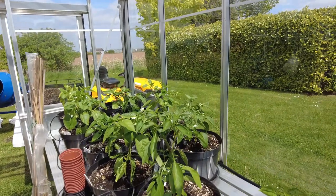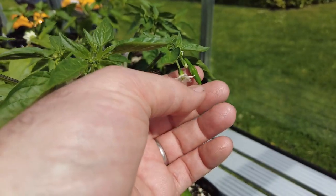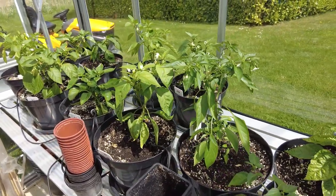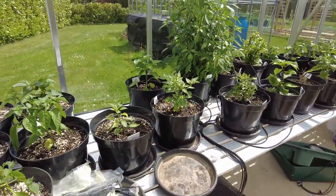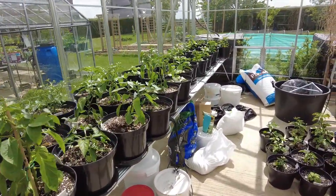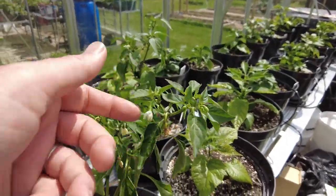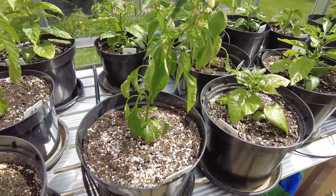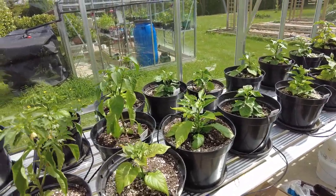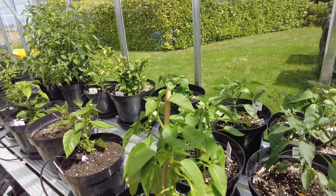When you start seeing chilies coming through like that, that's a sign that you should probably have potted up last week. I was away on holiday so unfortunately I couldn't pot up a couple weeks back. When you start seeing the flowers come through like this, it means the roots have hit the sides of their smaller pot and the plant is deciding to put some effort into getting some chilies and flowers rather than growing foliage.